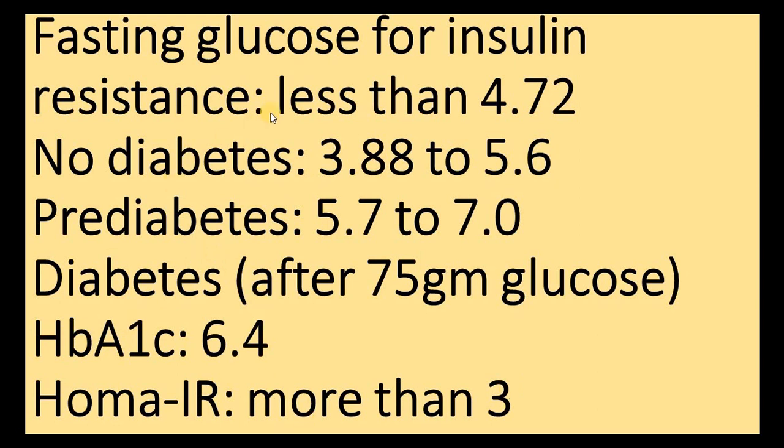HOMA-IR is an expensive test and has some problems, so a better option is to test fasting glucose. If you have been fasting for 10 or 12 hours and your reading rises to 4.72 mmol/L — that is 85 mg/dL — then you have a concern. If you measure after 10 or 12 hours of fasting and the result is 4.72 or less, you are quite fine. If it goes above 4.72, it means you have some insulin resistance.